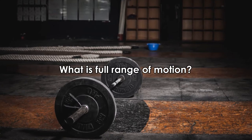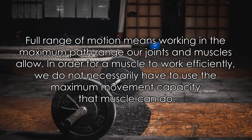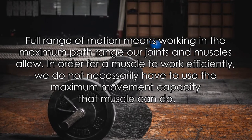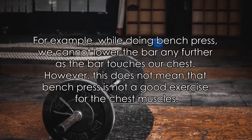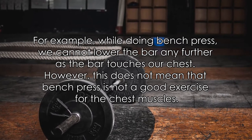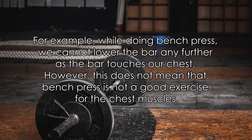What is full range of motion? Full range of motion means working in the maximum path range our joints and muscles allow. In order for a muscle to work efficiently, we do not necessarily have to use the maximum movement capacity that muscle can do. For example, while doing bench press, we cannot lower the bar any further as the bar touches our chest. However, this does not mean that bench press is not a good exercise for the chest muscles.